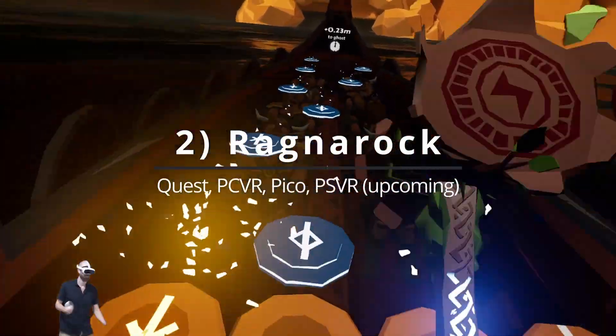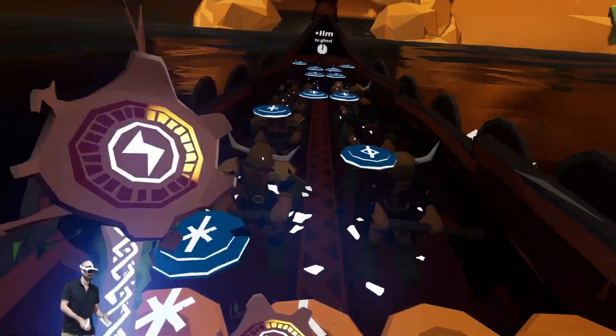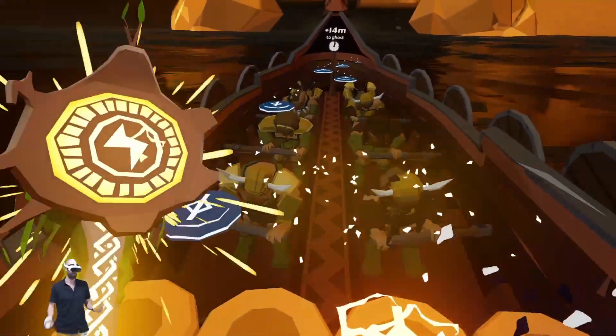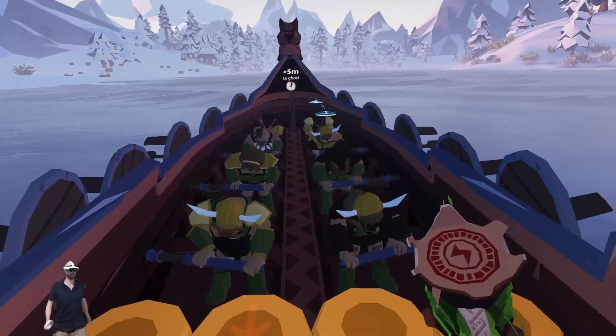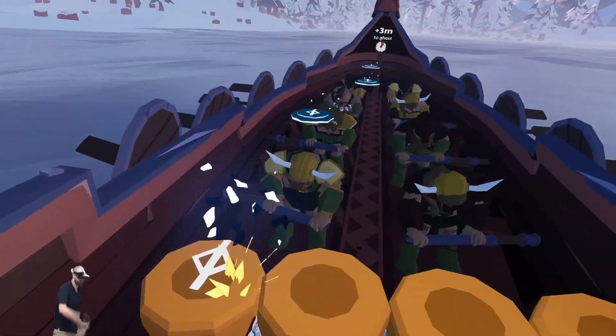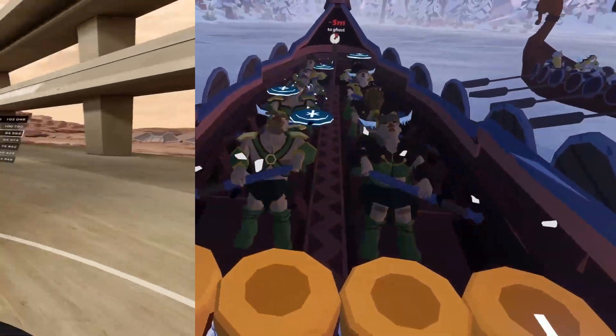Runner up, we have Ragnarok — you're probably wondering why I put this little viking drum simulator so high on my list. It's not just because I love the genre or music — it's because there's a way to turn this game into a battle rope simulator. I select songs on the easiest difficulty and just focus on absolutely destroying the drums in front of me. This completely lights up your shoulders, arms, lats, and abs, and in my own testing I burn about 10 calories per minute.